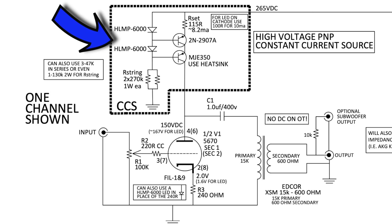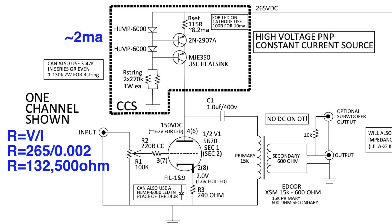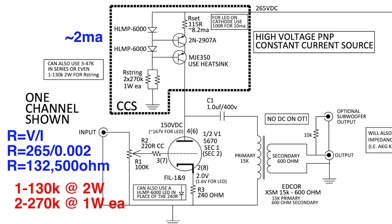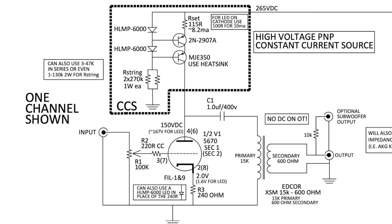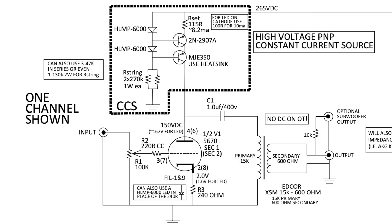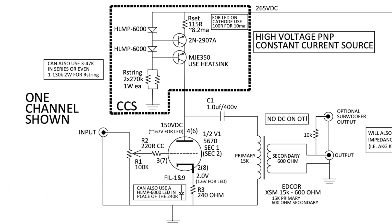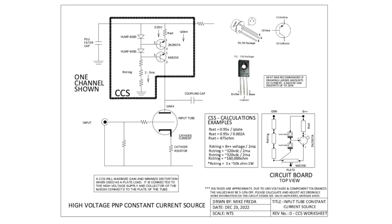Let's have a closer look at the constant current device. First, set the bias of the LEDs — the HLMP-6000s like to see 2 milliamps. Plugging that into Ohm's law, you get either one 130k resistor or two 270k resistors in parallel. The next step is figuring out the current-setting resistor: this node always sits at 0.95 volts, so plugging that into Ohm's law gives you a 115-ohm, 1% quarter-watt resistor. That value also determines your B+ requirements, so you may need to recalculate. I have a worksheet for the transistor pinouts and circuit board wiring — I'll link that below.